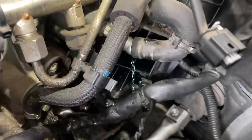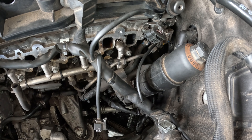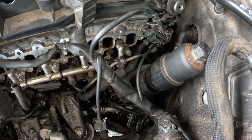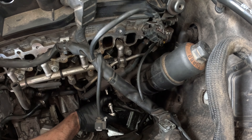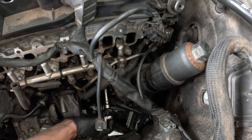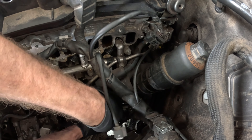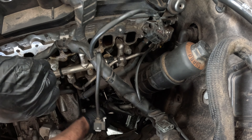With that starter out of the way — the last thing blocking the oil cooler — I'm going to take the coolant hose off and let it drain slowly. Once that stops draining, I'll bust it loose.